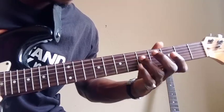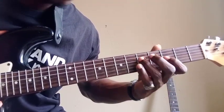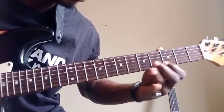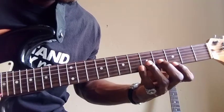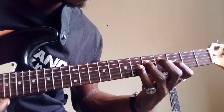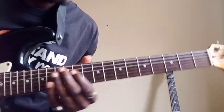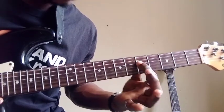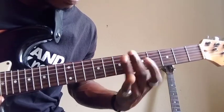We can also play it downward from the top. Now, this is what I want to show you — when you extend this root note here on the fourth string, you can play it horizontally backward from there.